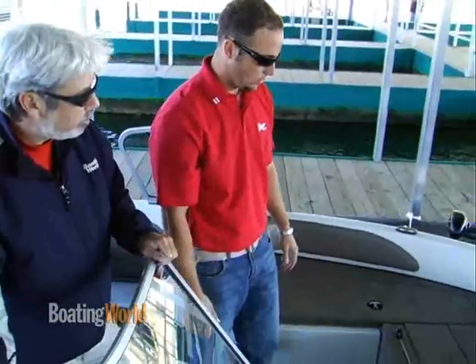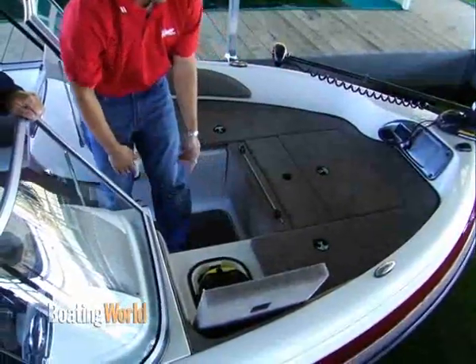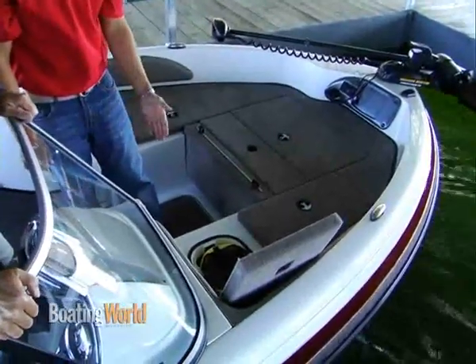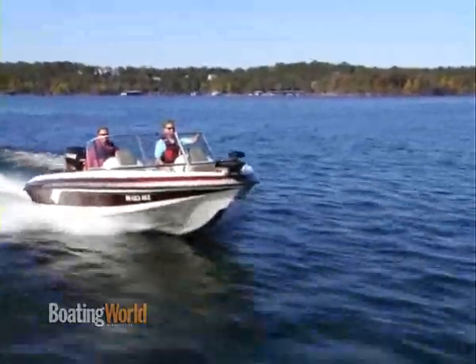The whole deck is blanketed with lots of storage, dry storage, and includes a forward bait well here for live bait fishermen or somebody that's fishing for panfish or bluegill. There's an additional live well here as there is in the stern. This boat looks great for live baiters.